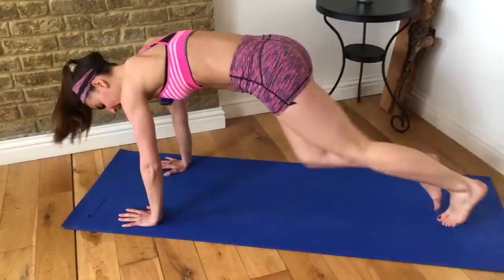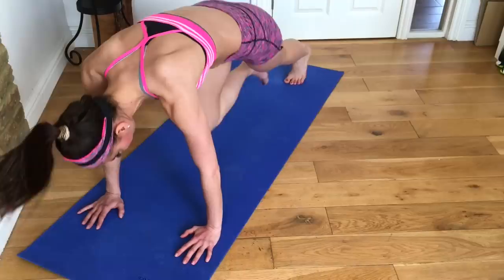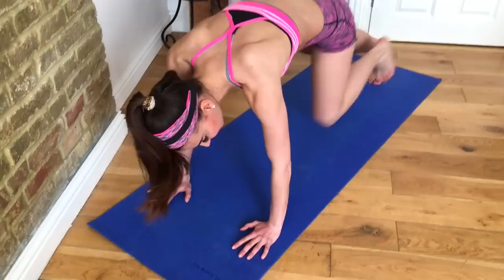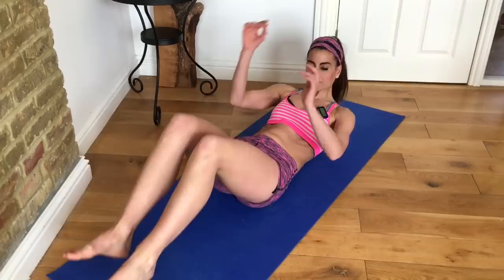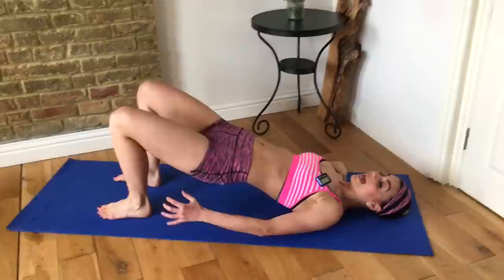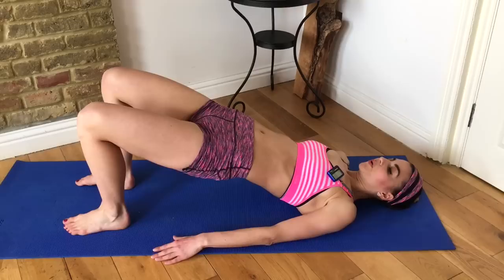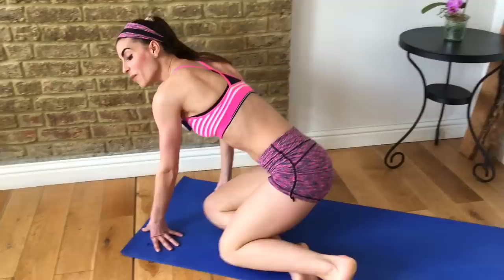Now we're into our third superset — mountain climbers. Come into a plank position and run your knees into your chest, keeping your shoulders over your palms. Run those knees in quick, quick, quick — keep your abs pulling in. Then lower down, flip onto your back quickly, and we're going to do a glute bridge. Roll up, flip it over, back into your mountain climber to finish this superset.